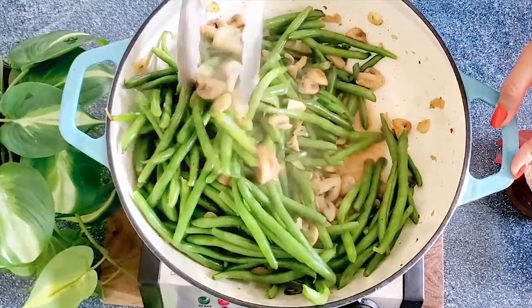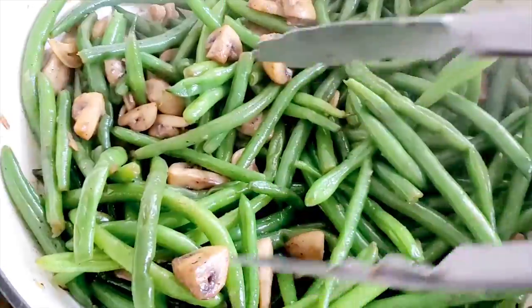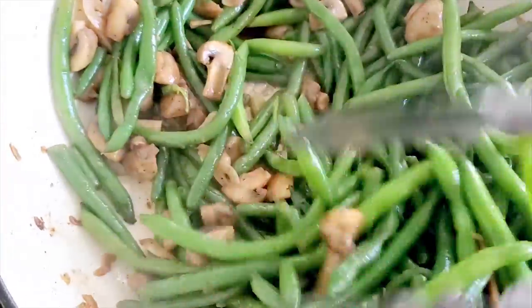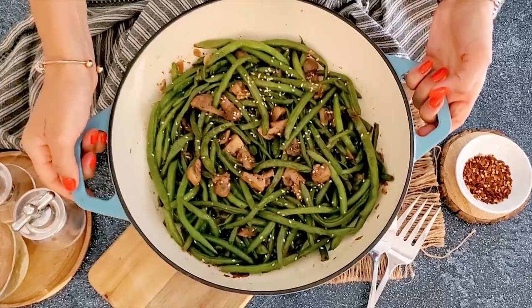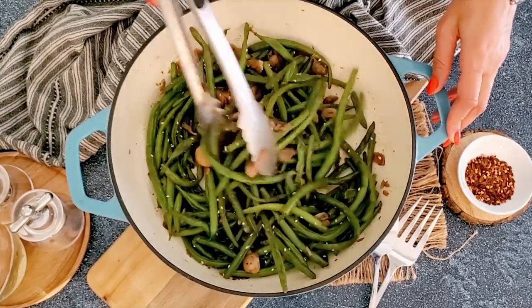We season again with salt and pepper to taste and mix constantly to make sure all the water evaporates. Only when the pan is slightly dry are we ready to serve. The mushrooms add such a beautiful texture — they're super meaty and have a really beautiful contrast with the beans.